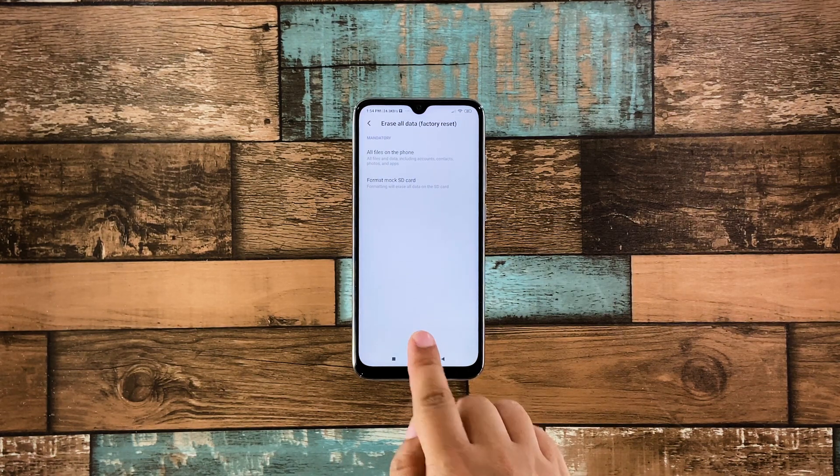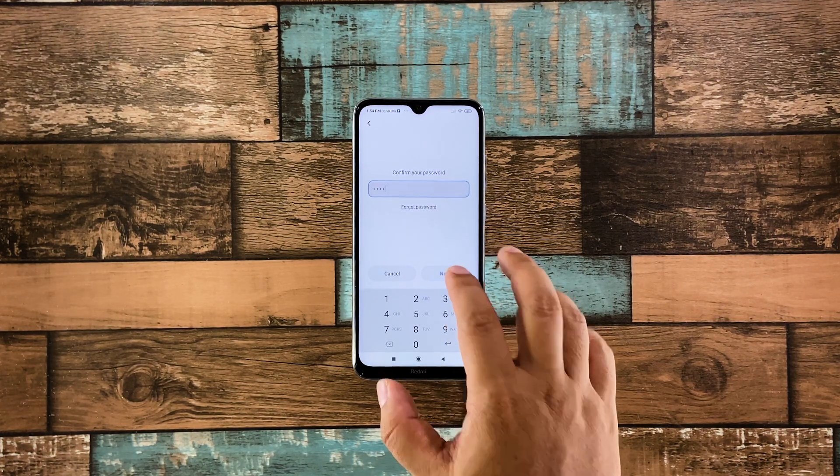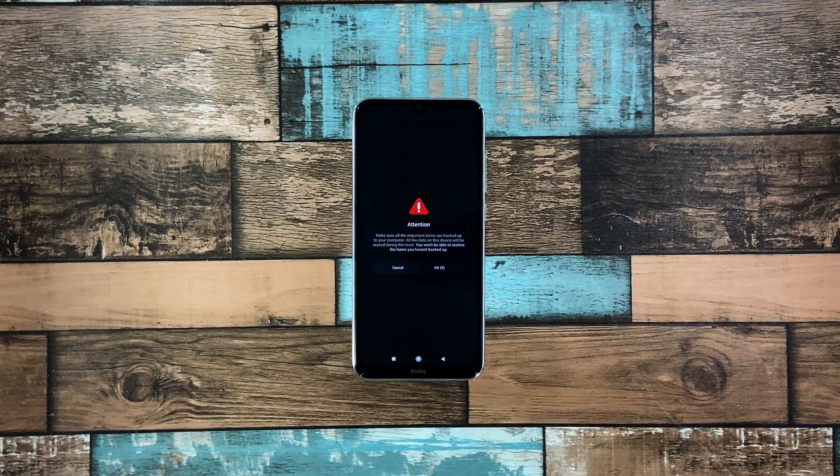Tap Reset Phone at the bottom of the screen. Enter your security lock and tap Next. Wait for the countdown to finish and then tap Next. Wait until the counter is finished again and then tap OK.